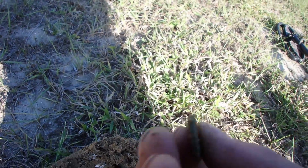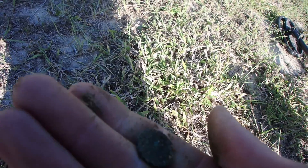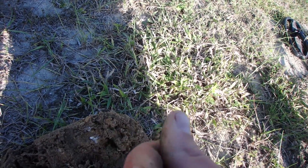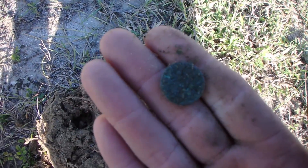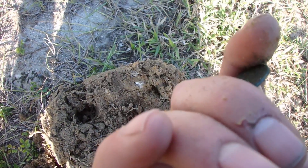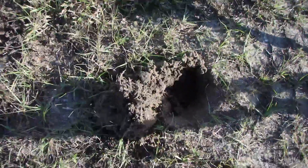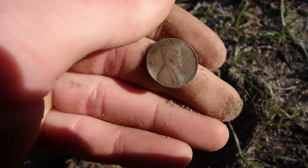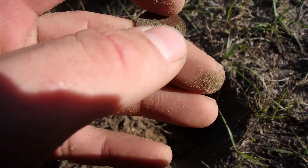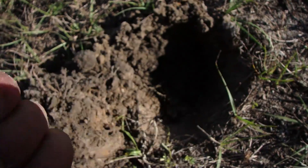First good target. Looks like a coin, it's very very chewy though. Don't know if I'll even be able to figure out what it is. It sounds like a wheatie, but let me do some work on it. Very chewy — could be an Indian though. Got a good target, it's a coin. I just plucked it out. Definitely a coin. Oh — 1958D, so that makes it a last year wheatie. Very cool.